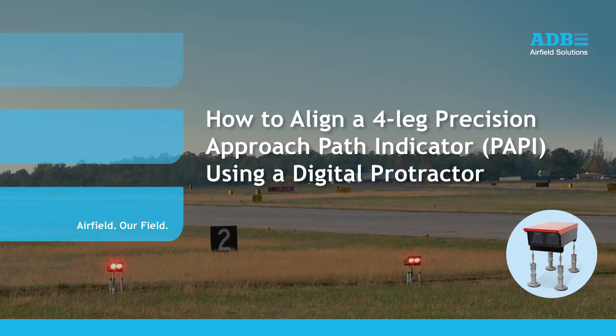Today, we are going to look at the procedure to align a four-leg PAPI in the field using a digital protractor.